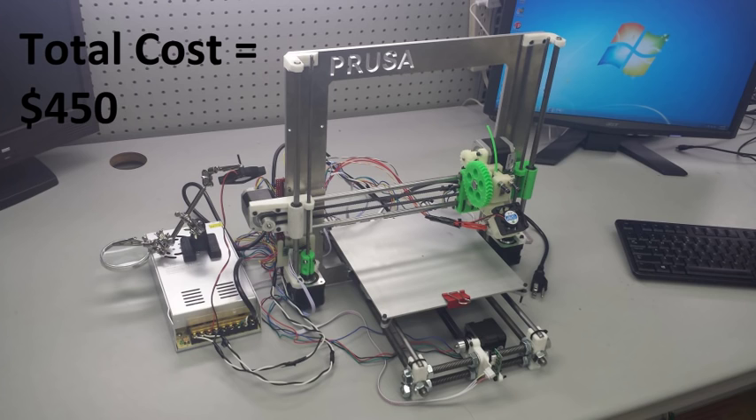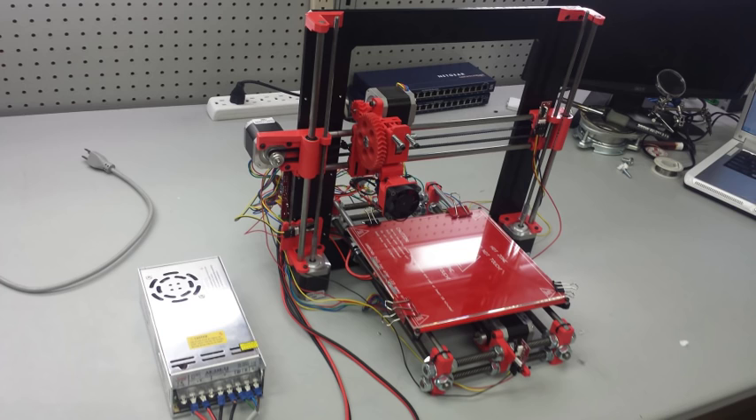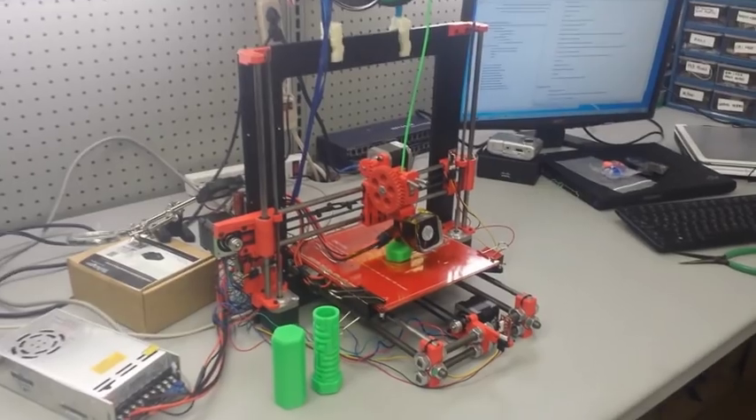Welcome to the Prusa i3 Rework Tutorial. Throughout this tutorial, our goal is to take you all the way from Step 1 — gathering all the parts and tools you're going to need — all the way through to the end with your final print. We assume that you have no background experience in 3D printing, in electronics, or anything like that. This tutorial will include where you need to go to buy the pieces and gather all the tools, and we try to make this as cost effective as possible so there's not a big barrier to entry to get into 3D printing.